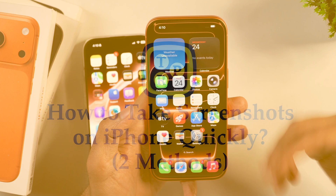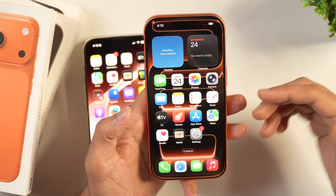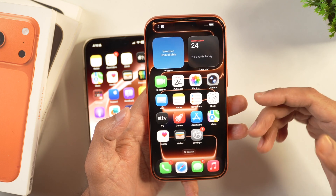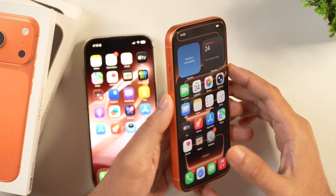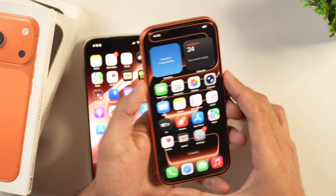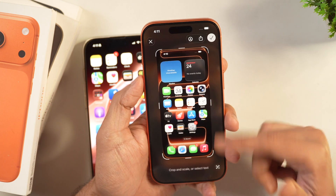In order to take screenshots on iPhone 17 series — whether it is iPhone 17, iPhone 17 Air, or iPhone 17 Pro — you have to press the volume up button and power button simultaneously. Press them simultaneously and this will take a screenshot on your iPhone.